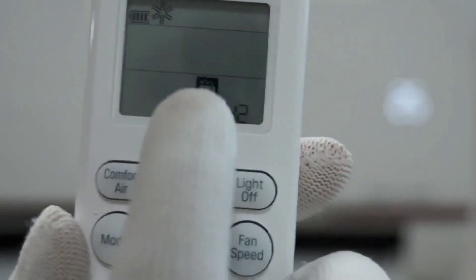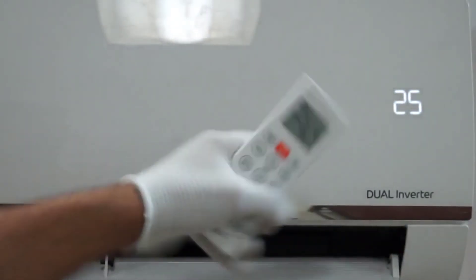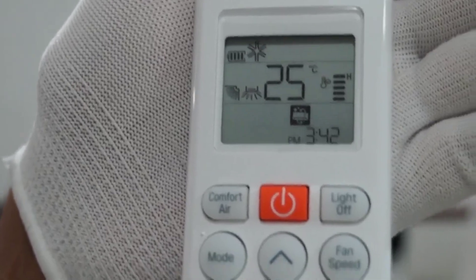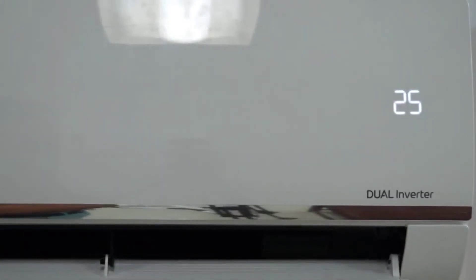On pressing the six-in-one button once, you will see 80% written on both the AC and the remote. This means the AC is now working at 80% of its capacity. For example, this 1.5 ton AC is currently working as a 1.2 ton AC — it is cooling like that and will also consume less power.